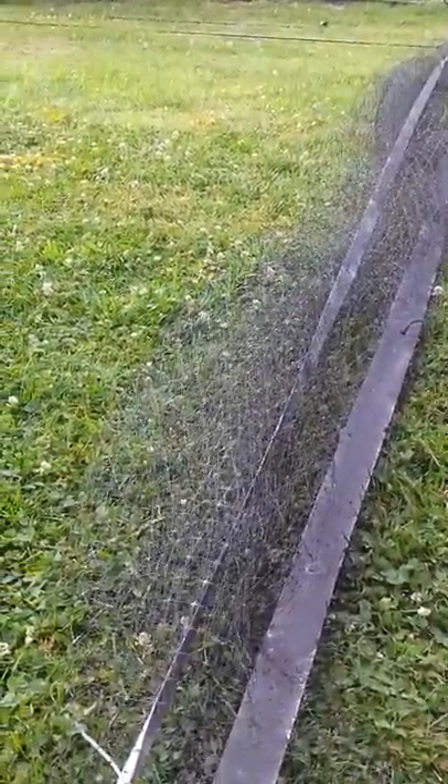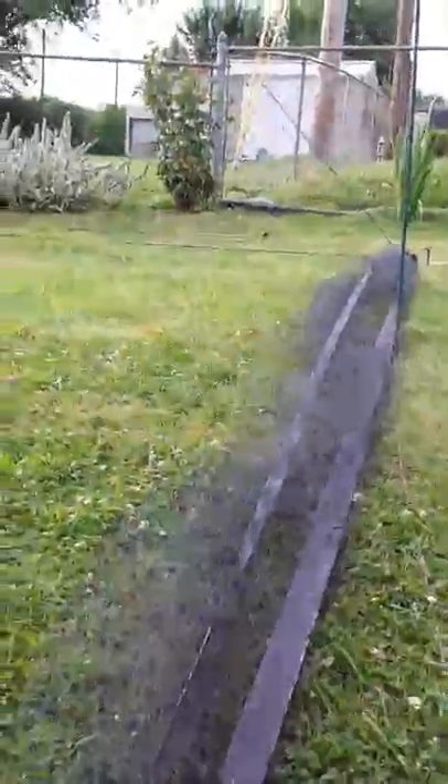This basically lifts the net over the baited area. Otherwise it would just slide across the ground and cut the birds off at the knees. This way it flies up over them.